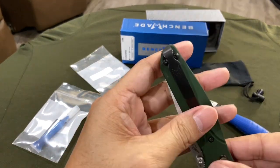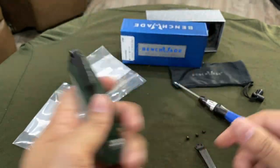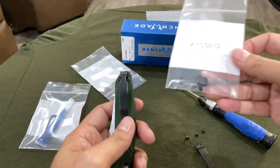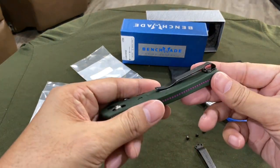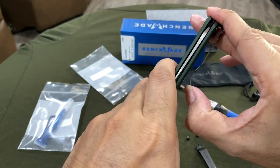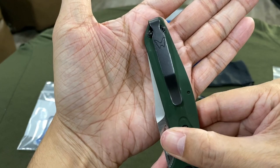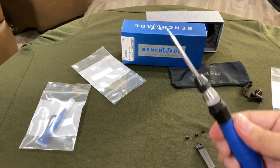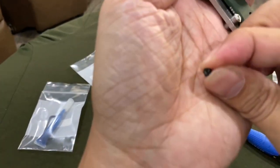Just like that, now I have a deep carry pocket clip. I didn't opt to use the Loctite just yet, just in case I want to test it out — I might change my mind, so I'm going to try it out like this first. Number six — just be careful when you unscrew it and don't strip these little screw heads, or you'll be in trouble.